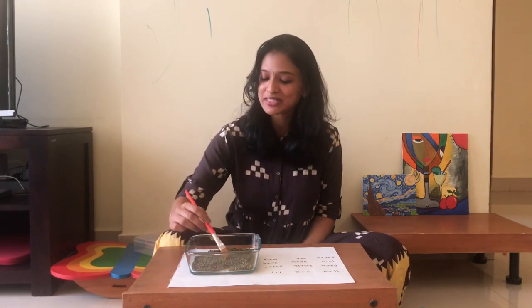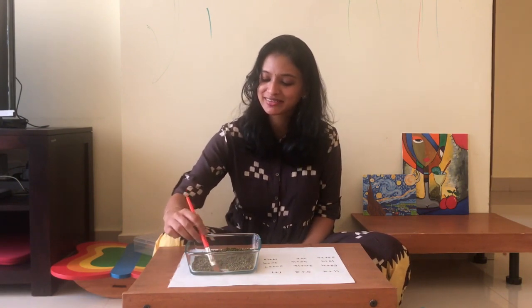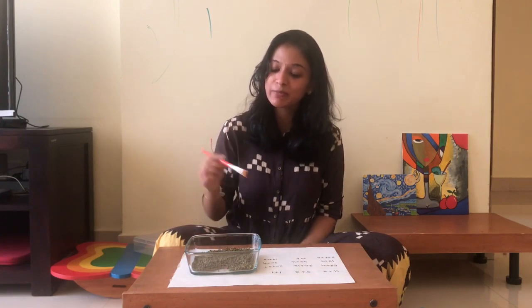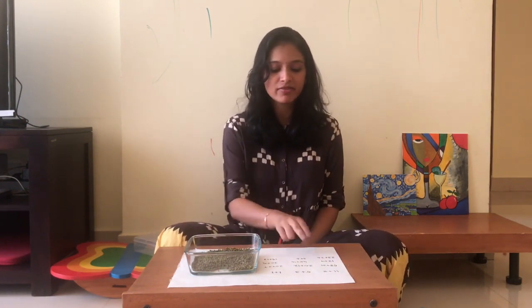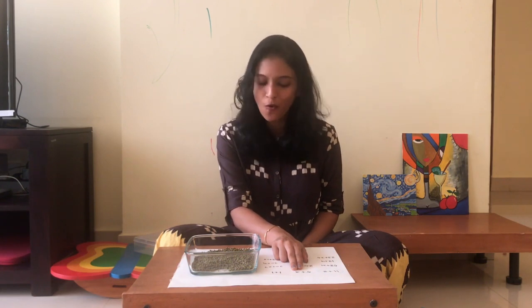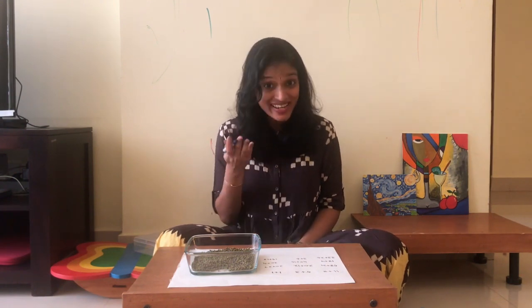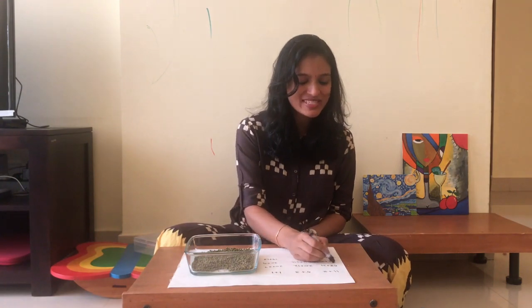For once I can hear the birds outside and not traffic — can you hear that? So we sweep again and get 27. Let's see which one says 27. 5 together with 3 — is that the same as 27? No. Let's find which one is the same as 27. 18 together with 9 is the same as 27, so we circle.